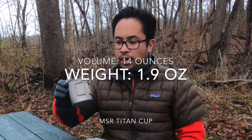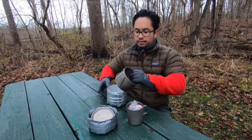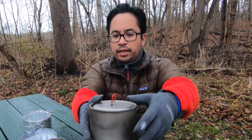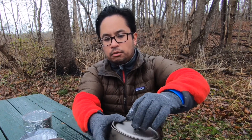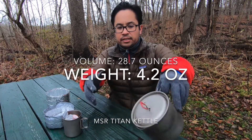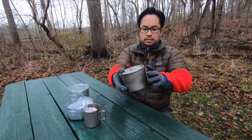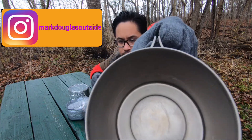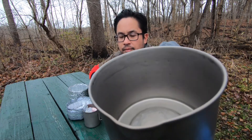I also have the MSR Titan Cup — I had to get the matching set. With this kettle it does have handles, and it has a little loop on the top so you can take the top off. It does stay locked in place when you set it. It might be pretty difficult to see, but if you look on the inside there are little indentations.